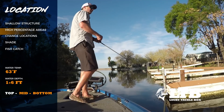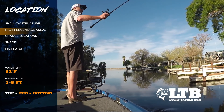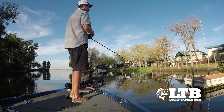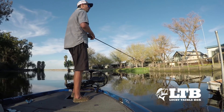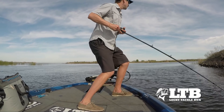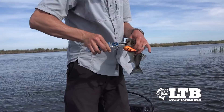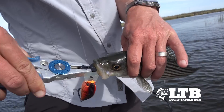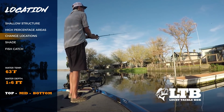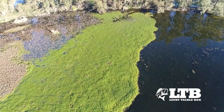Once I find an area I think I'll fish, I look for the best spots within it. If I go down a bank and don't get bit, I want to keep moving — looking for those fish that have moved up and are feeding, active, and catchable. I try as many different shallow water cover types in as many different places as possible. If I don't get bit, I'll make a run and maybe fish near a dam or near some tules or vegetation.